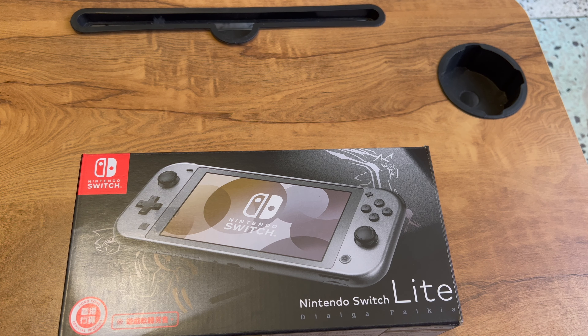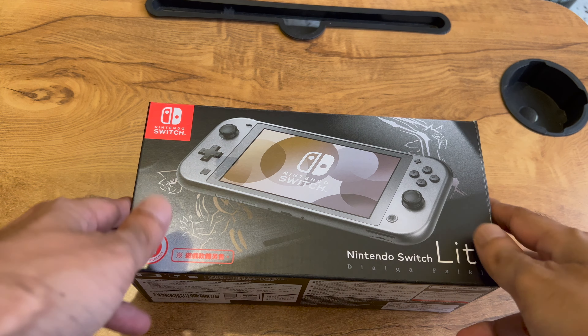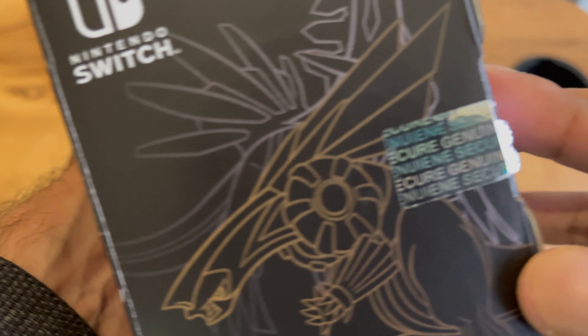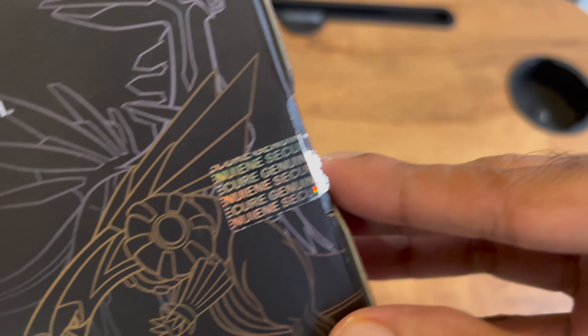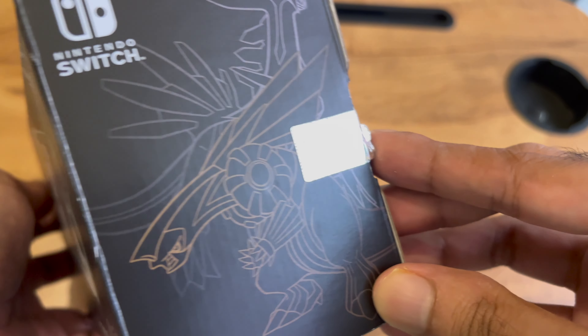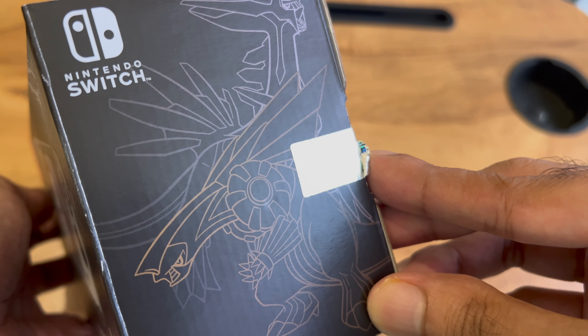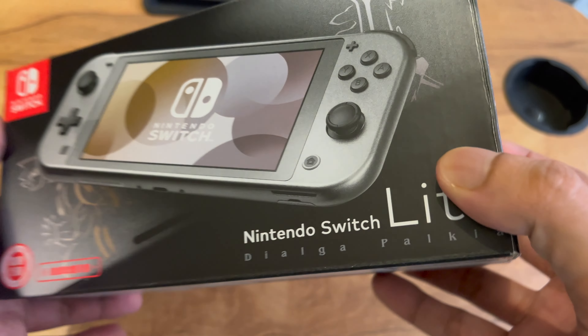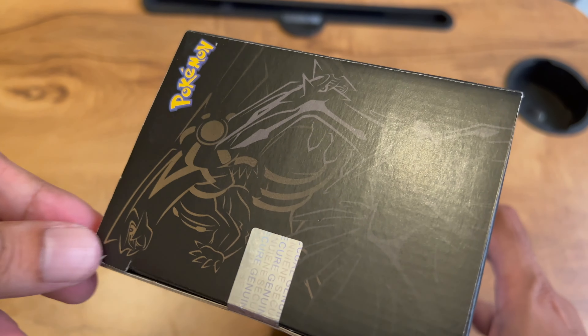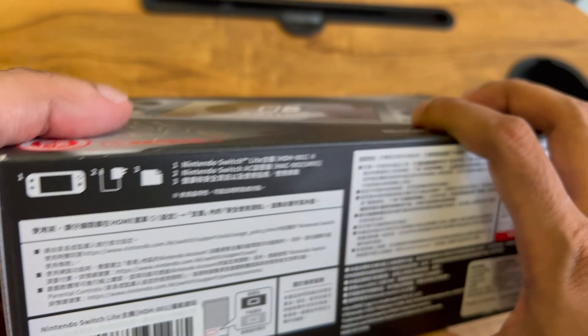This is a special edition of the Nintendo Switch Lite — the limited edition. On the sides we have these engravings of the Pokemon gold and silver. I do not know which is the Dialga and which one is the Palkia, but this is the Palkia edition, and we can see the same on the left-hand side as well.